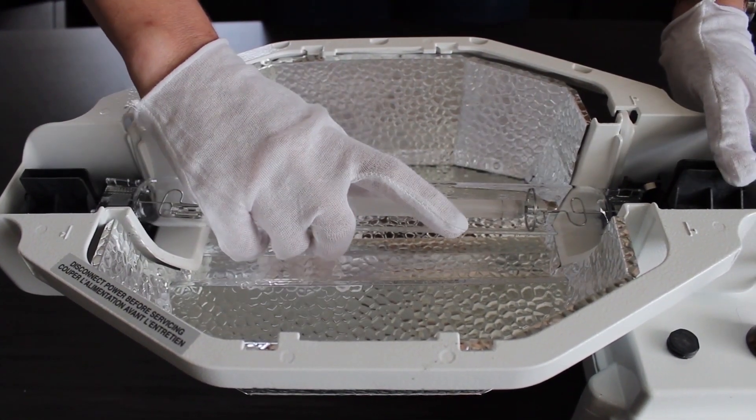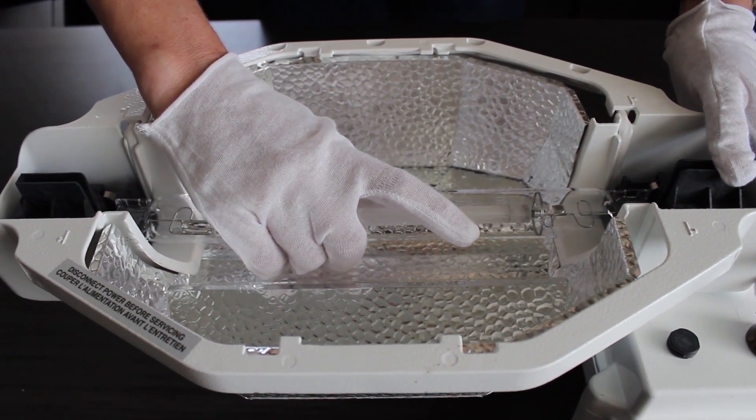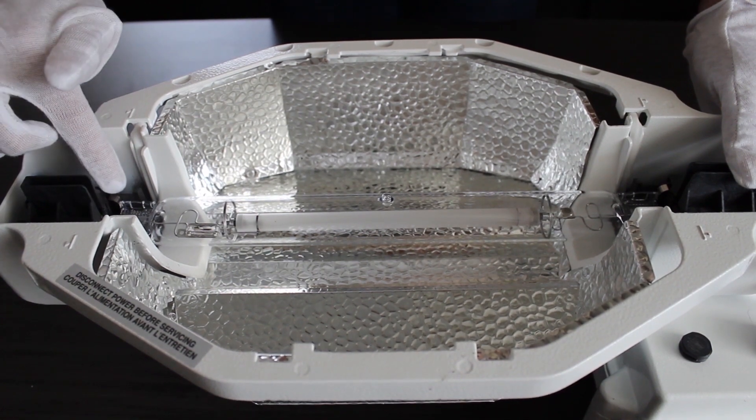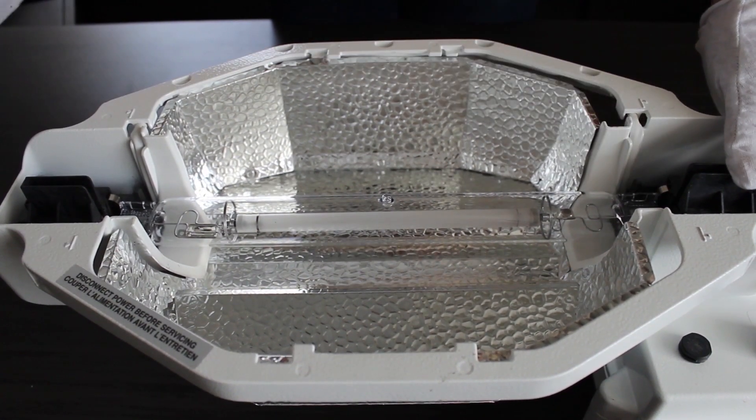Applying gentle pressure against the spring clips, place the other end of the lamp into the opposite lamp holder, ensuring both sides are pushing against the spring clips.